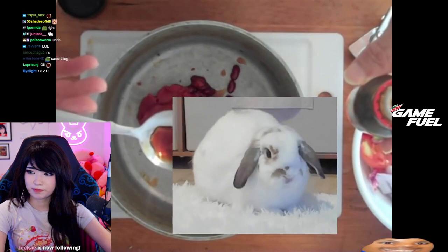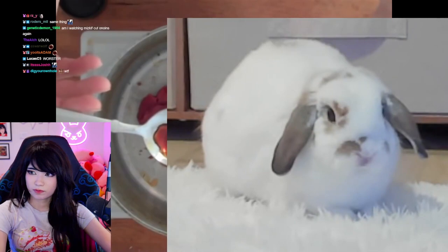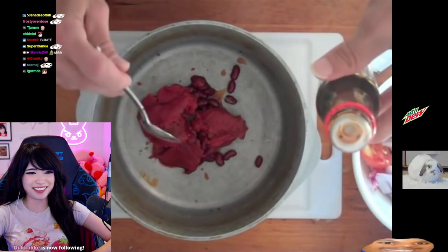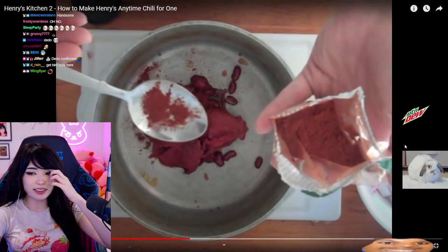Thirty milliliters of worcestershire sauce. My recipe is in metrics, so I'm converting as I go — fifteen milliliters is one tablespoon, so two tablespoons. Divided by seven, that would be two-sevenths of a tablespoon of worcestershire sauce. I don't have any worcestershire sauce, but I have soy sauce. Ten grams of chili powder.